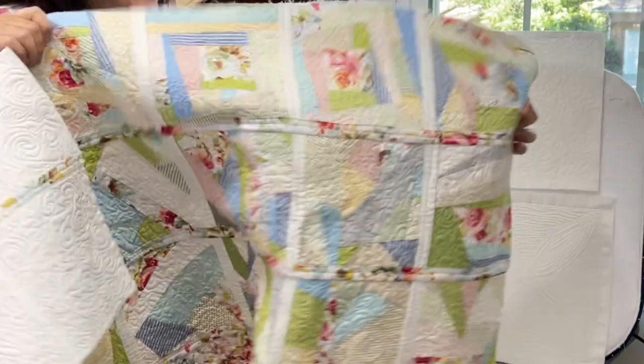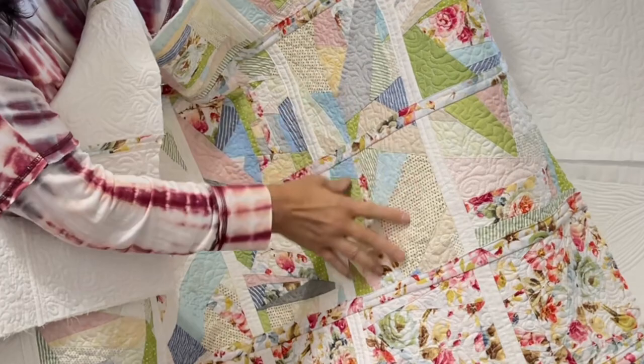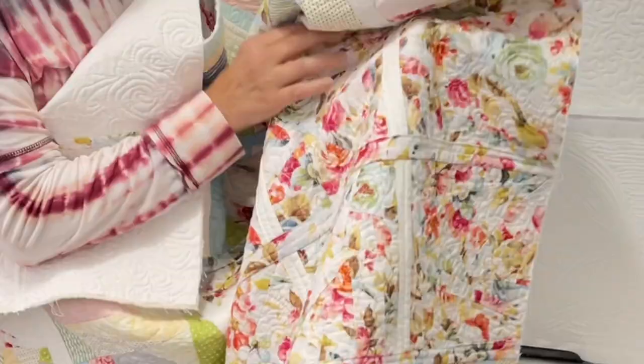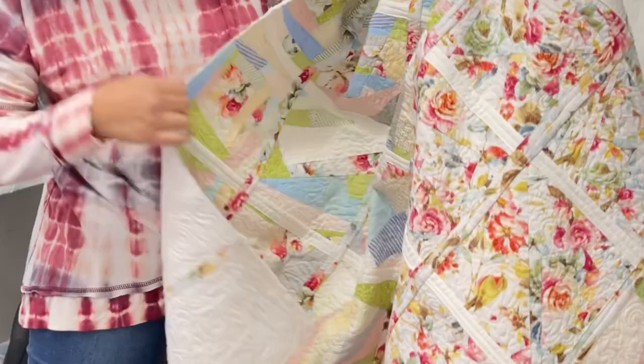I'll show you the front just because I know you're probably dying to see it. I put a lot of work in this to not finish it. This right here is all improv scrappy quilting, and this is how silly I was back in the day — I took this same fabric, cut it up, and pieced it together. I don't know what I was thinking, but someday I will finish it.